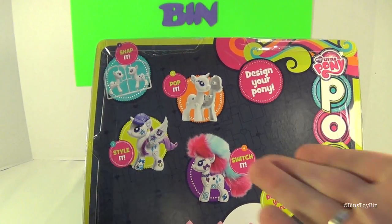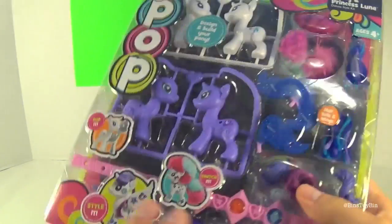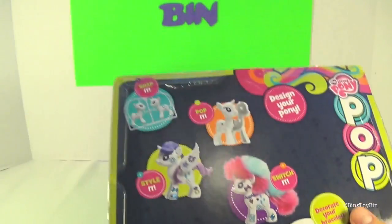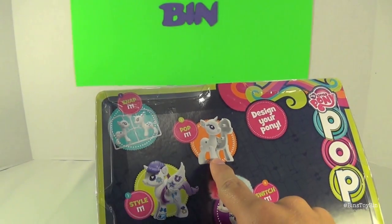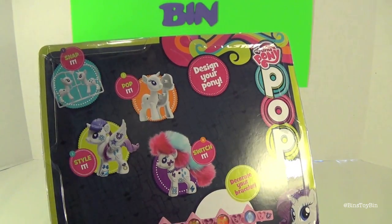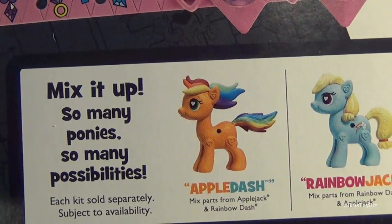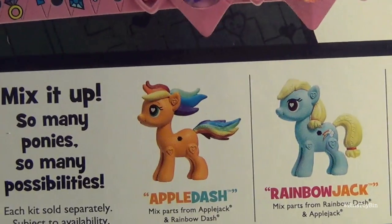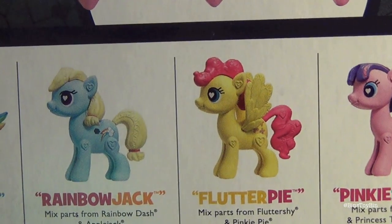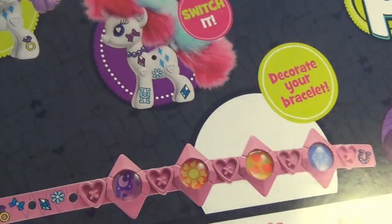The back of the box shows you what to do: you pop these out of the frame — it's recommended that adults must remove parts from the frame — pop the pony together, style it, and then you can switch it up. And you can decorate your own bracelet. Here are some of the different combinations you could come up with: Apple Dash, Rainbow Jack, Flutter Pie, and Pinky Sparkle. I like Rainbow Jack.